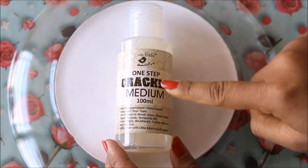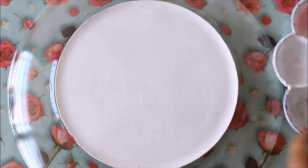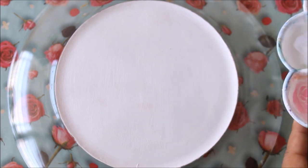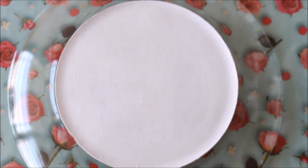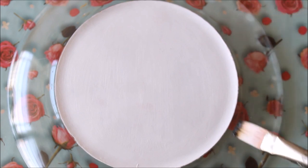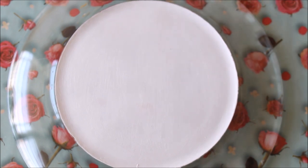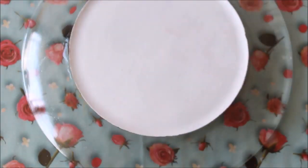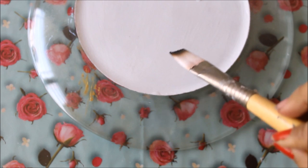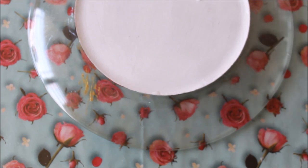Now it's time for our next step — using one-step crackle medium. This is one of the best crackling mediums I've come across and it works really well for decoupage. Pour some into the palette, then using a flat hair brush apply it from the sides downward, giving a thick layer on the top and leaving the bottom empty, as that's the design direction I want. I'm only applying it to about one-third of the plate, making sure to have a thick consistency on the top edge. Let it dry for at least 10 minutes.